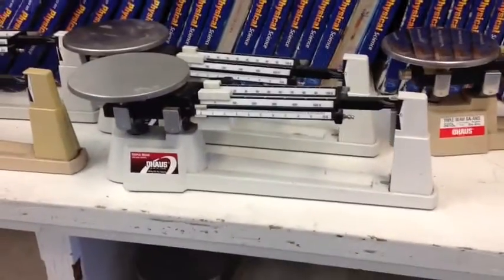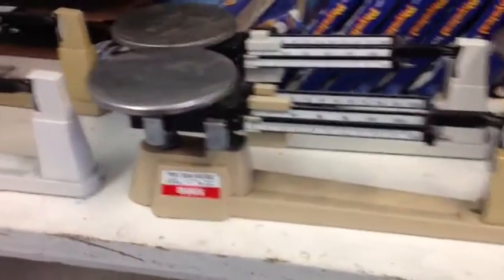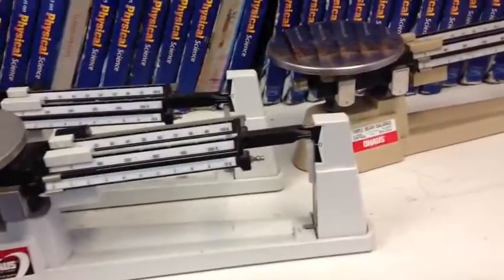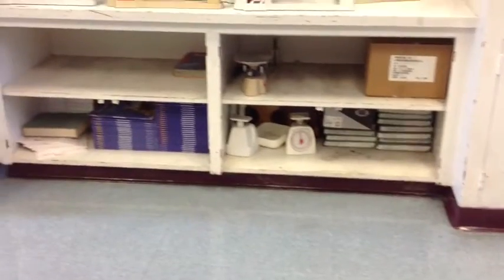These are the triple beam balances, and you're going to be using these to measure mass — the mass of different objects. Anytime we do a lab where we need to measure mass, we are usually going to use these. You can find them on these bottom two or three shelves.